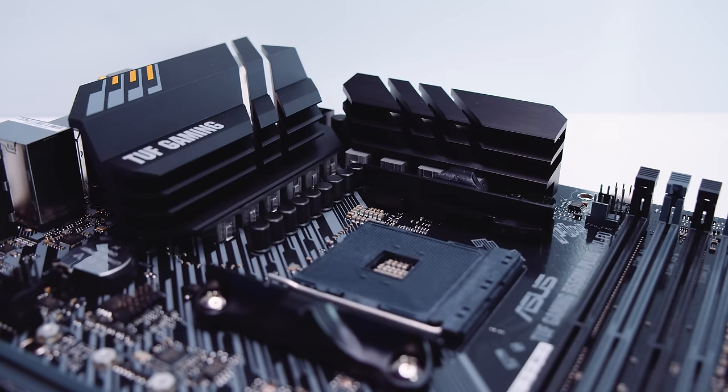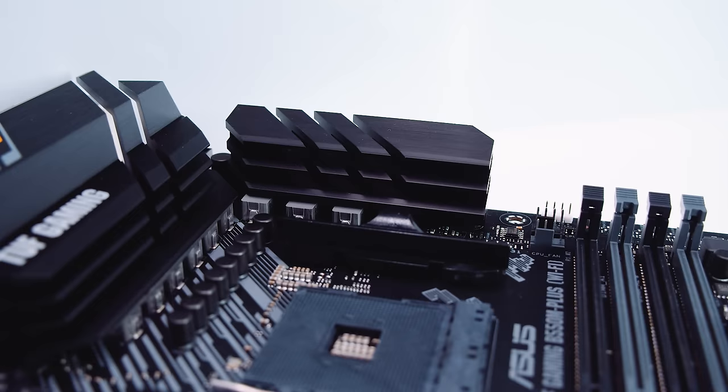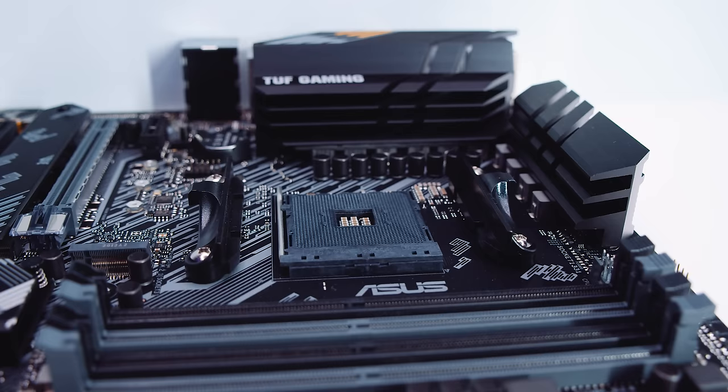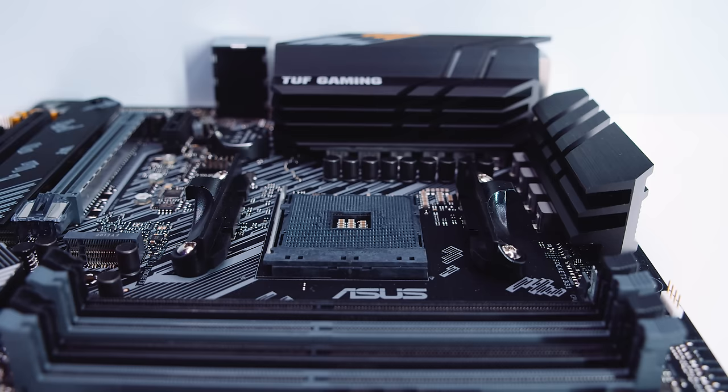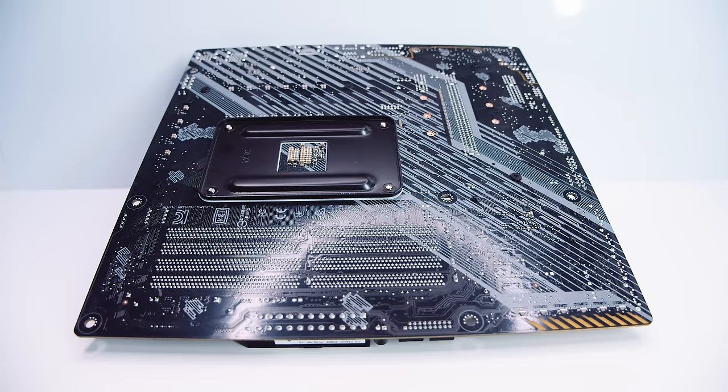The B550M Plus Wi-Fi has an 8-plus-2 digital VRM setup with two heatsinks — one in the rear I/O segment of the motherboard and another towards the top. Because this is a B550 board it features a standard AM4 socket, but it only supports Ryzen 3000 CPUs and above. It does not support the 3200G or the 3400G, but it will likely support later APUs — say 4000 series APUs — though nothing is confirmed yet. If you flip the board over, there's not a lot going on — just the standard AM4 backplate for the socket mounting and retention system.